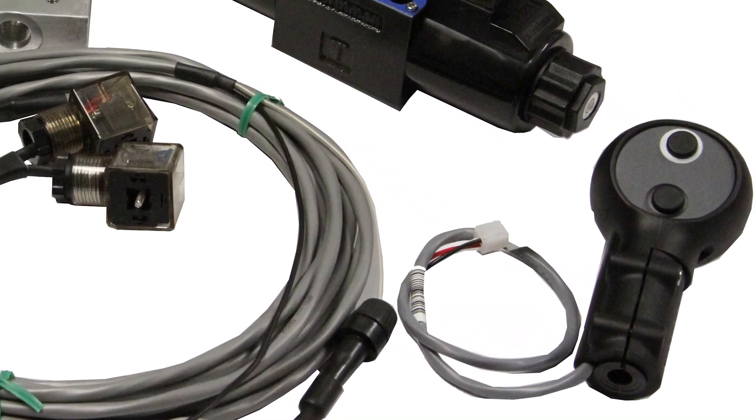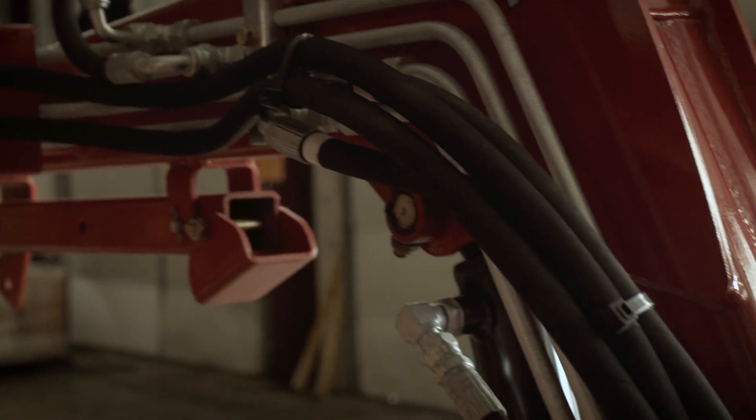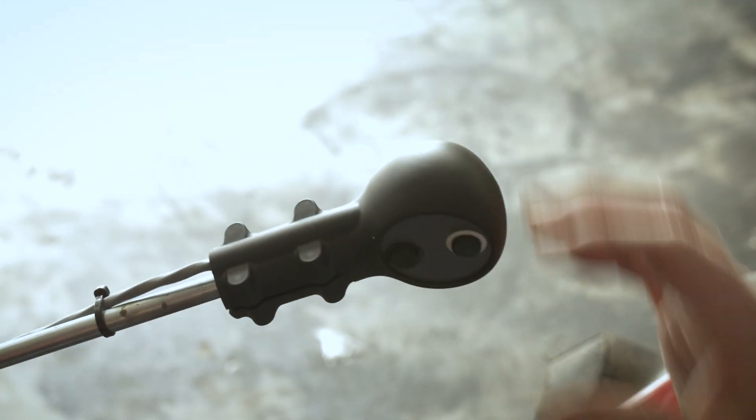This Bailey 3rd Function Kit includes a two-button, three-wire attachment handle from Sure Grip Controls. What is unique about this controller is that it can easily mount to your tractor's existing joystick handle, making the operation of your attachment smooth and simple.